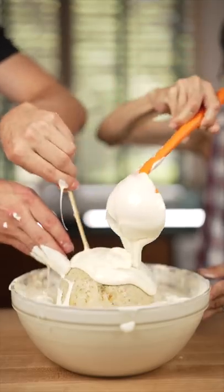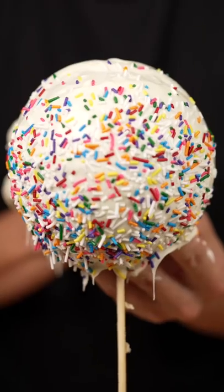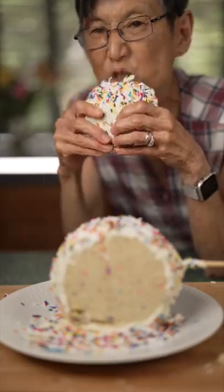Then we dip — don't forget the sprinkles! That right there is a cake pop. Delicious! And that's how you make a giant cake pop.